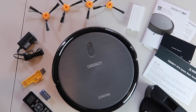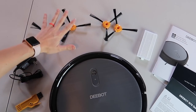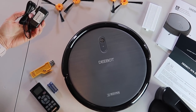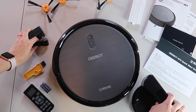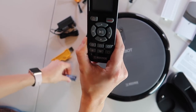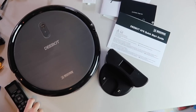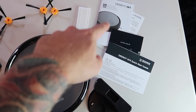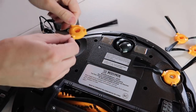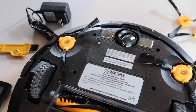Here's what it comes with: an extra filter, two side brushes with an extra pair to swap out, a power cord, a dock, a cleaning tool, and the remote with batteries included — pretty classy. You also get quick start guides and the unit itself. The side brushes just clip right in; the Roomba had a screw but these just clip, and there are two of them.